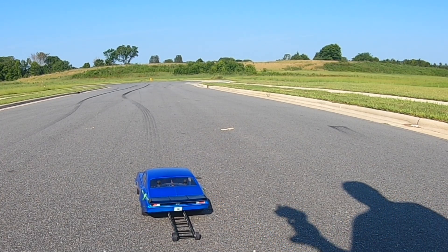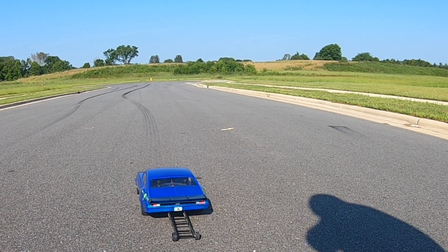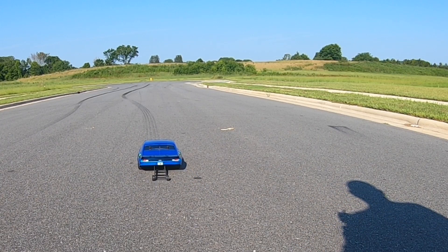Well, at least you get to see one car run good. I didn't run the Vet yet. One, two, three, go. A little sideways there.